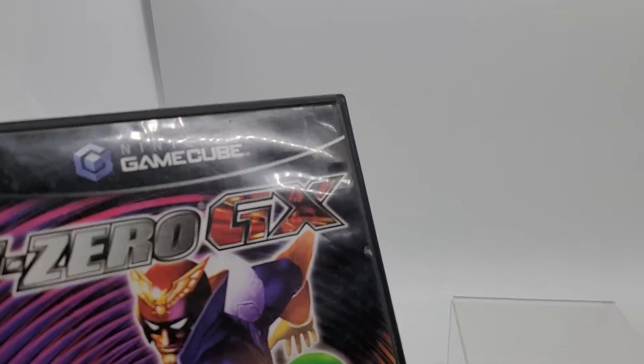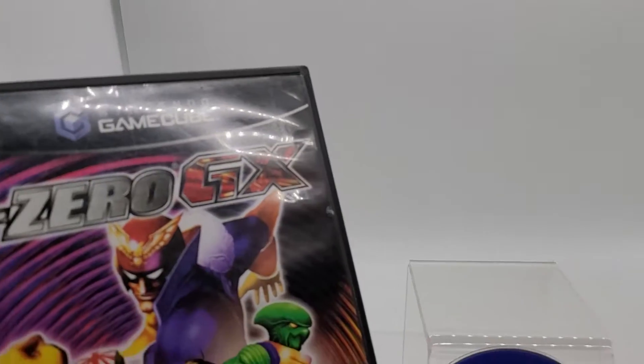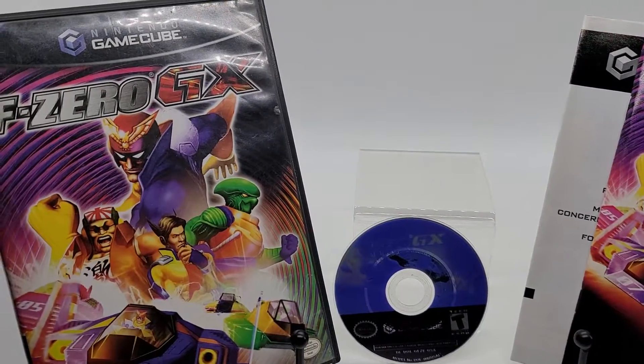F-Zero GX for Nintendo GameCube — complete, clean, tested. Check it out.